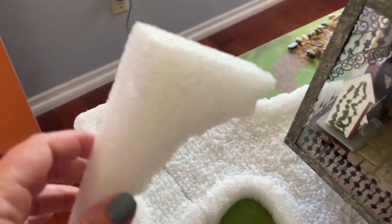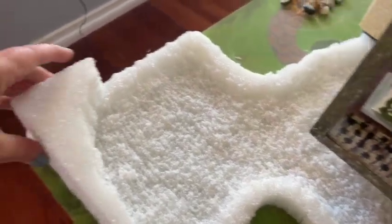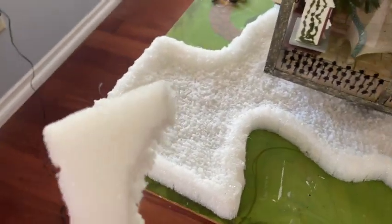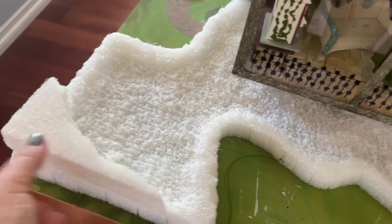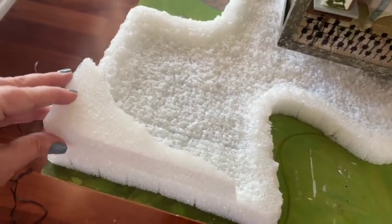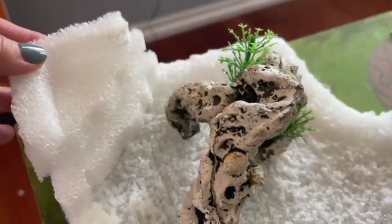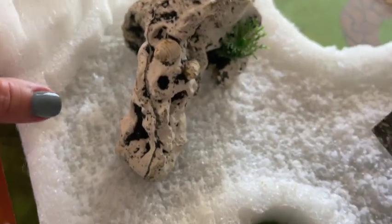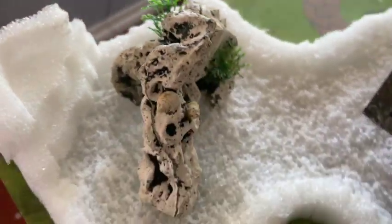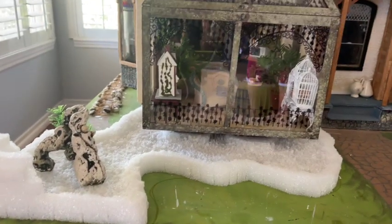I also want to add a little waterfall to the back of it. So I'm going to take my extra foam and cut it in half, almost creating what will look like stairs to the side — but this is actually going to be my waterfall. I cut them at two different levels so they kind of look like shallow steps, and then I'm going to glue those on to the side. In this case I'm just going to use hot glue to glue those down.